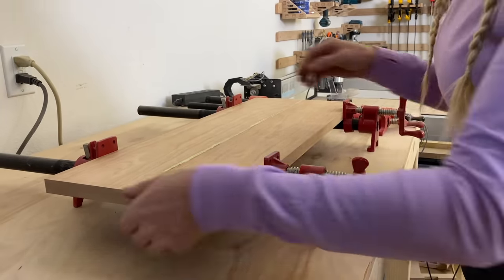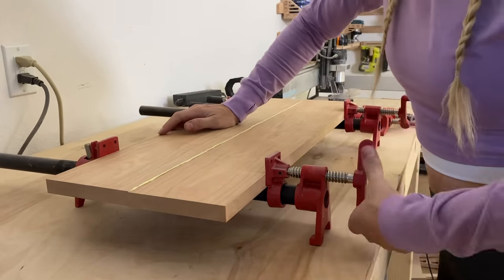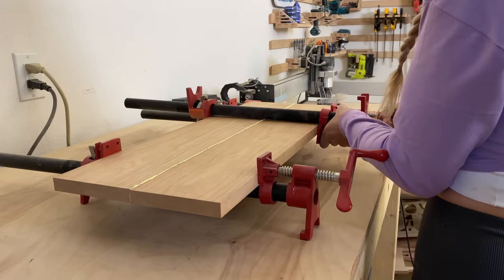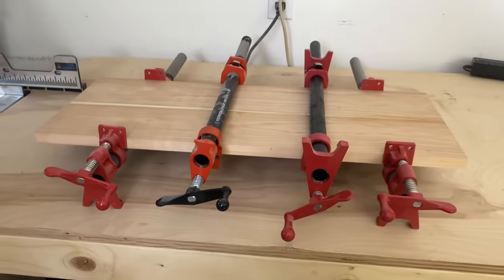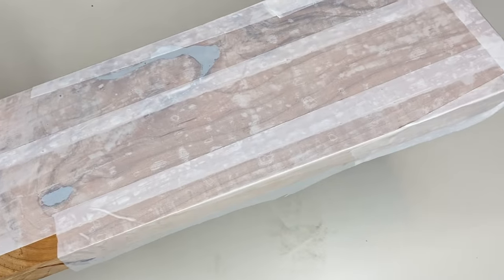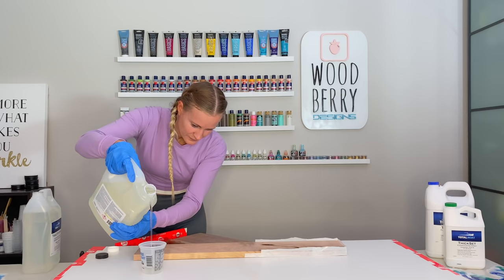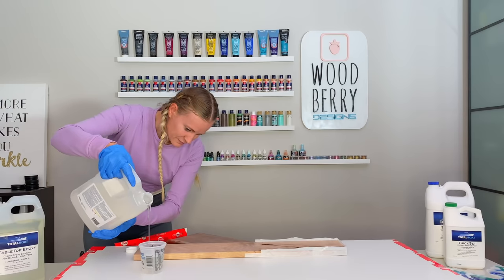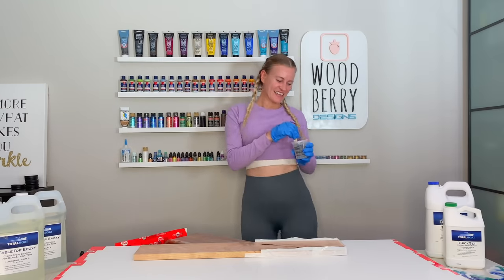Make sure you apply enough glue — rather have too much than too little. Tighten the clamps; you want it very tight but not so tight that the board starts to bend. Use as many clamps as you have — the more the merrier. Now let the board sit to dry. In the meantime, let's take the upper board to my craft studio. I'll use tape to close the holes so I can pour in the resin. I'm using Total Boat resin — since the pour is not very thick, I'll use the tabletop resin with a one-to-one mixing ratio. Work in a well-ventilated area or use a respirator.